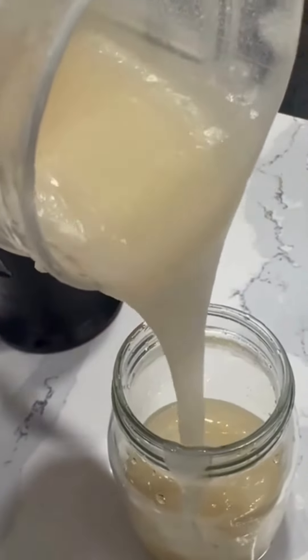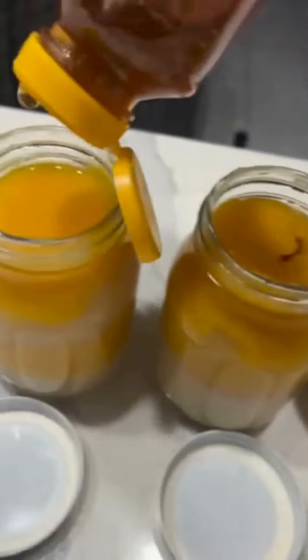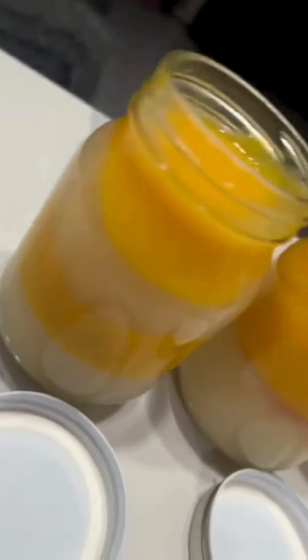I chose a mason jar because that's what I have. I added honey, mango, and guava for added benefit and flavor.